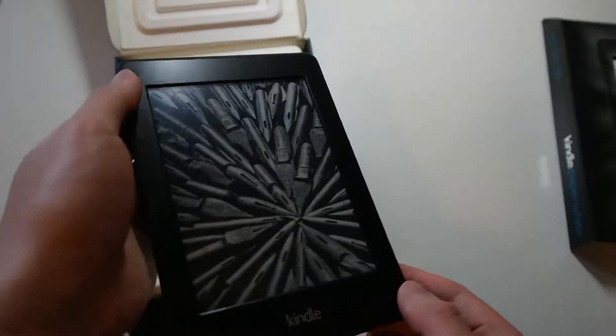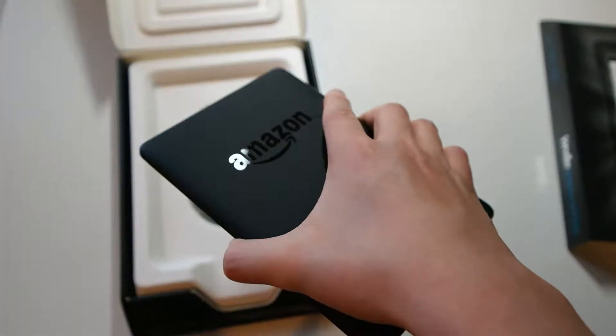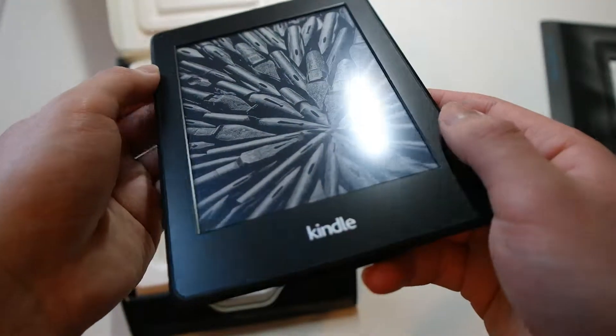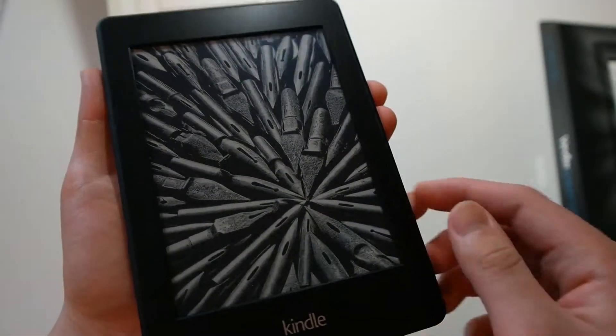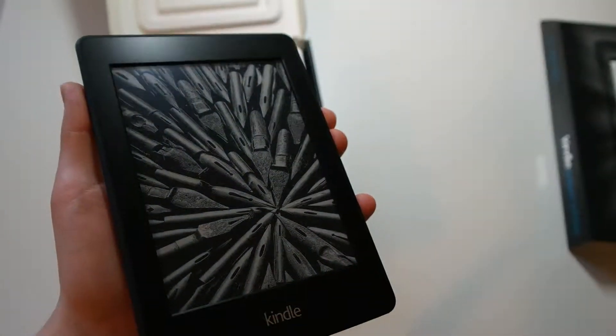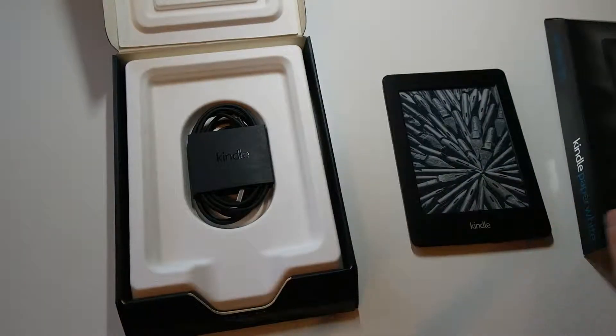Here is the Kindle Paperwhite. It's very light — when you first pick this up, it's pretty surprising how light it is. You get a sort of matte textured back. You get a 6-inch display with very high resolution. Amazon claims to have better contrast with this display as well.